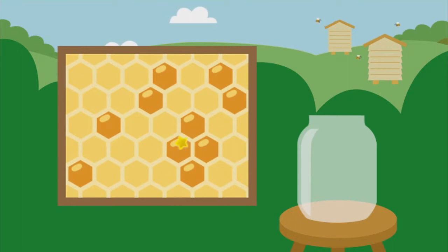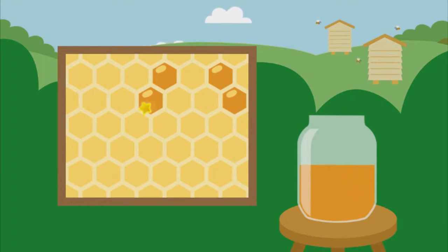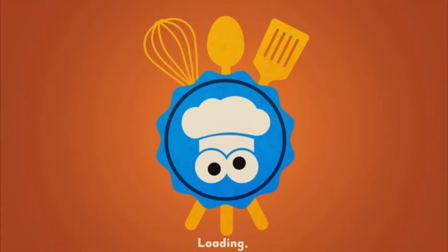Honey comes from a honeycomb made by bees. Click to collect the honey. More honey! Yay, you got one! More — thank you, bees. Time to cook!